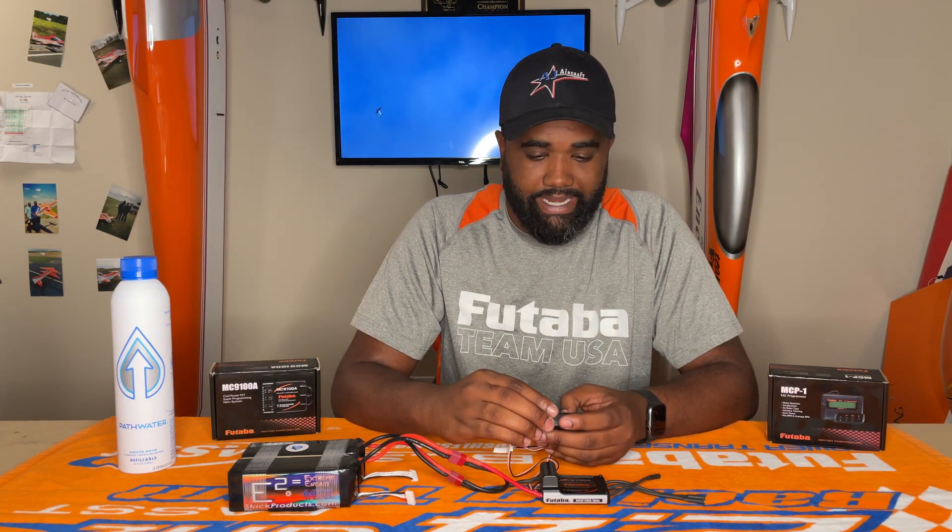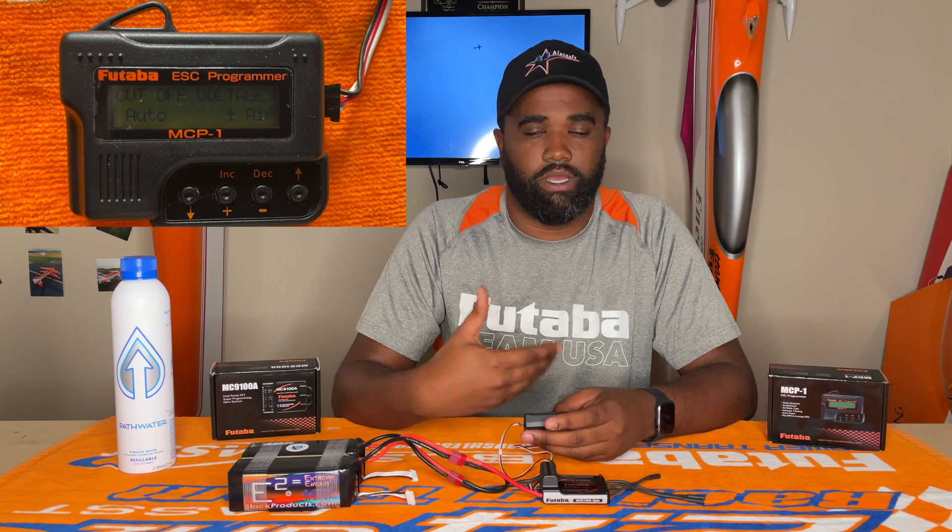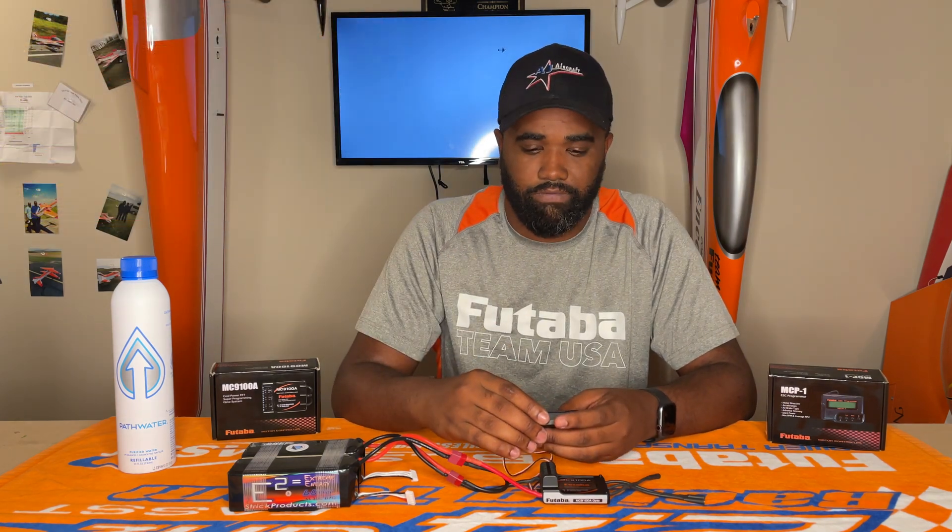So we're going to hit the down arrow and then we're going to see cutoff voltage. I have that set at auto. I know some people try to set the per-cell value for the cutoff, but I just have it set at auto. It just seems to detect it and make it easier for everybody.